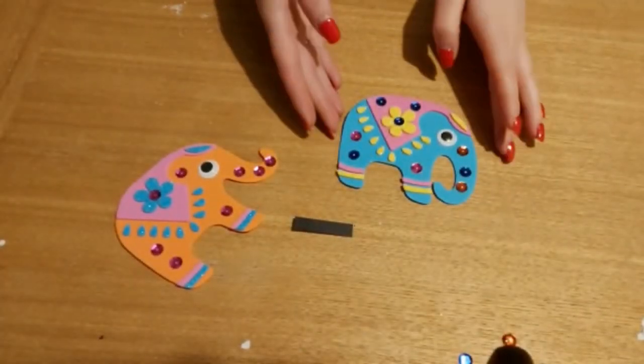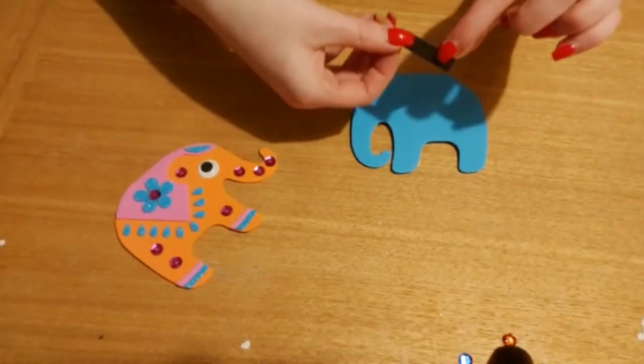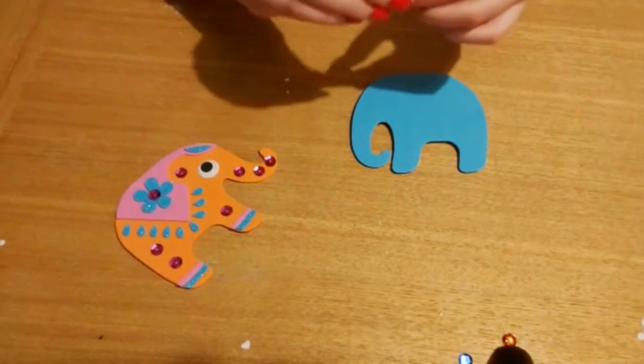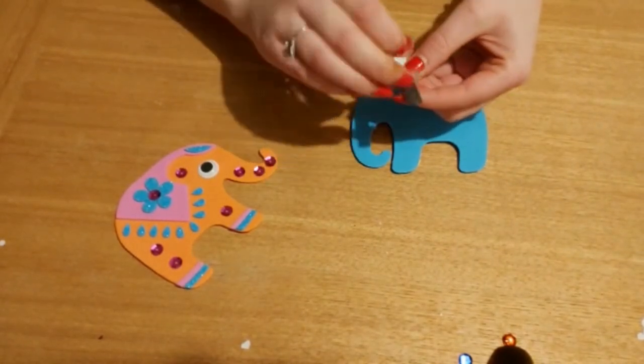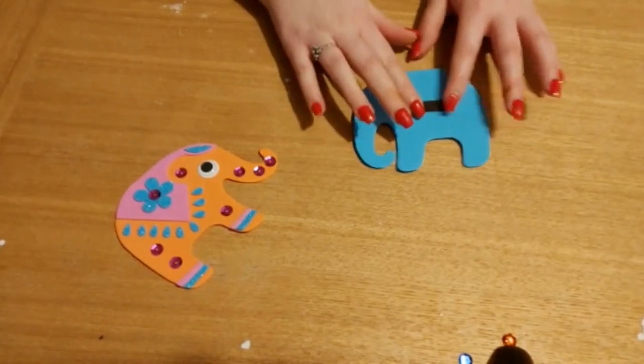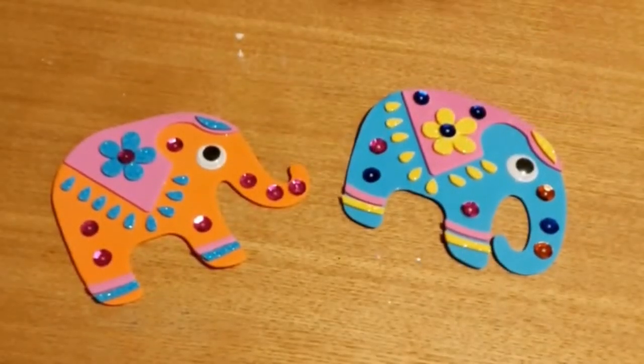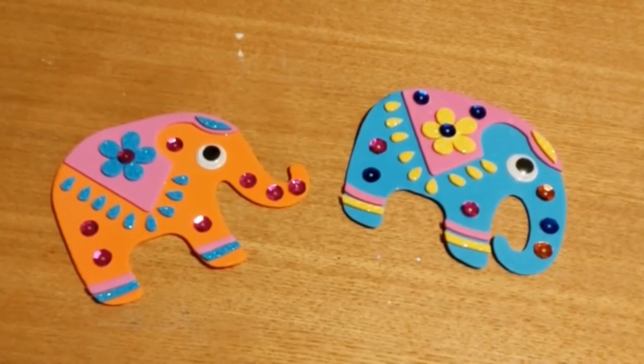So once you've finished decorating your elephant, you're just going to flip it over to the back and grab this wee bit here which is your magnet. You're just going to peel off the white on the back just like this and pop it in the middle just like that. And there we are — your very own Indian elephant magnet! We hope you have lots of fun creating your very own artworks.